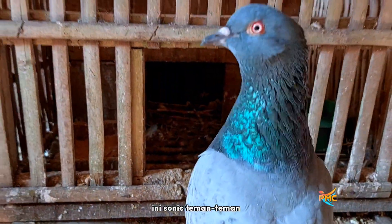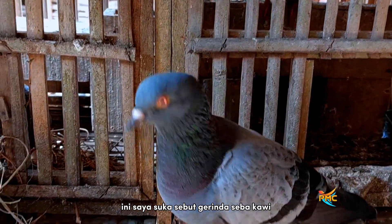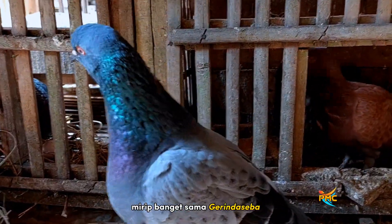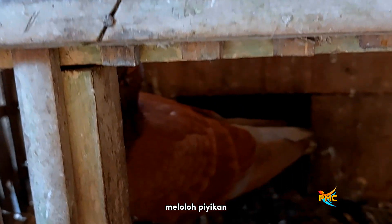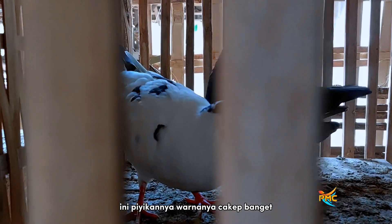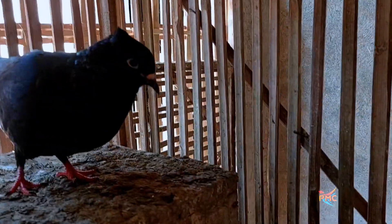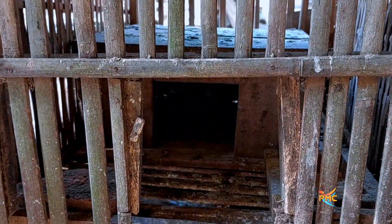Sebelahnya ini sonic, teman-teman, yang penasaran sama sonic ini. Ini saya suka sebut gerindaseba kawi, mirip banget sama gerindaseba, yang merpati fenomenal. Ini posisi lagi ngelolok piyekan, ini ngelolok adiknya pacul. Sebelahnya ini juga lagi ngelolok piyekan, tapi sudah gede. Piyekannya warnanya cakep banget, ekornya hitam.